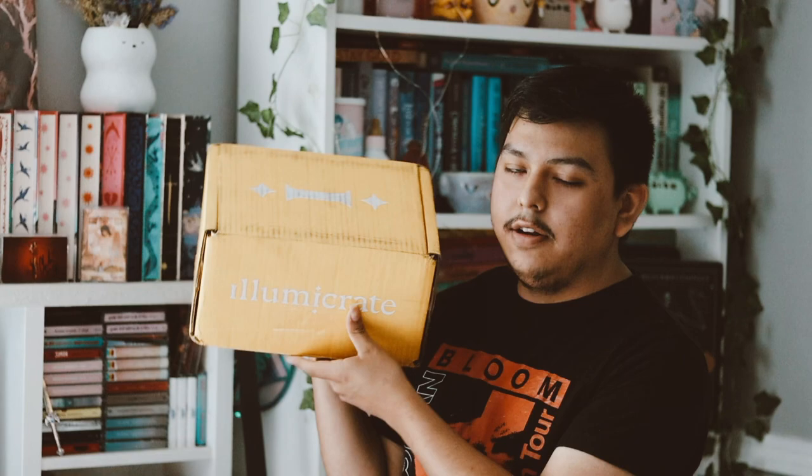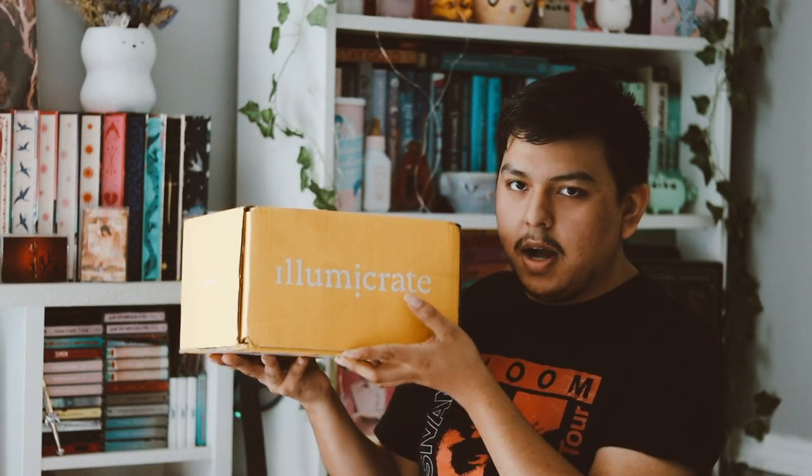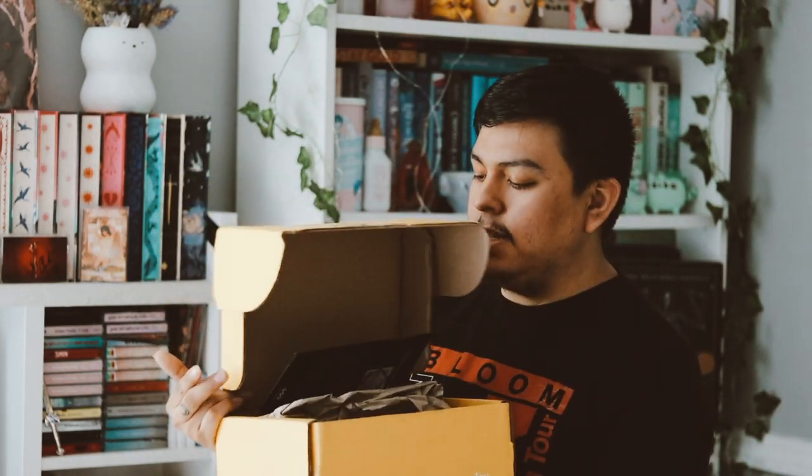Let's move on to the actual Illumicrate box for this month for August. We already know what the book is because they told us. This month's theme is Knowledge is Power for August.